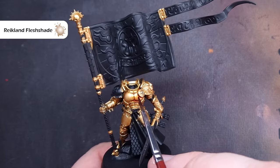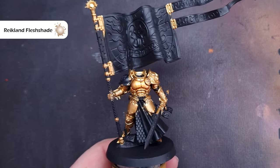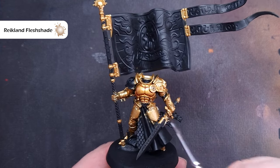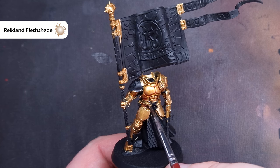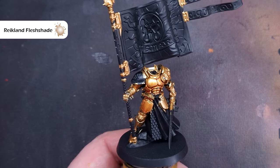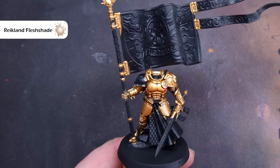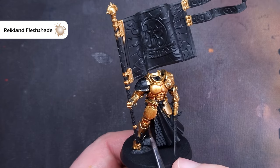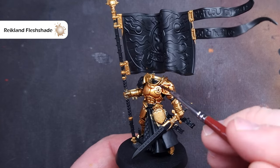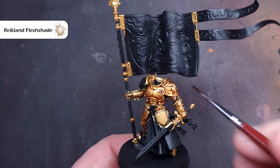Next up, we need to shade the armour and give it some definition. The colour I'm using for that is Reikland Fleshshade. You can just pop this on and move it around — you don't want it to pool too deeply in one area, so do keep an eye on it as it dries. Focus on the recesses and on the lower parts of the armour that are not going to get quite as much light. If you're not sure, you can always check the box art on the Games Workshop website.